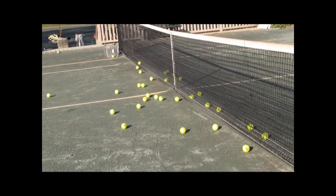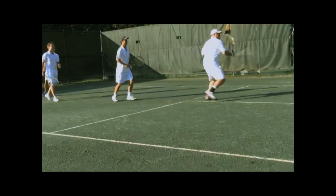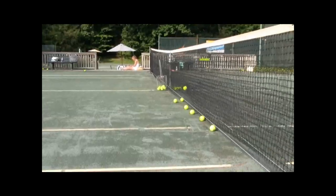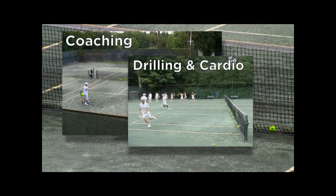The Ball Magnet is an innovative and almost invisible tennis net overlay that captures over 80% of balls hit into a tennis net. Designed to improve the on-court experience for pros and players alike, the Ball Magnet is especially useful when using dozens of balls — for coaching sessions, drilling and cardio tennis, or when using a ball machine.